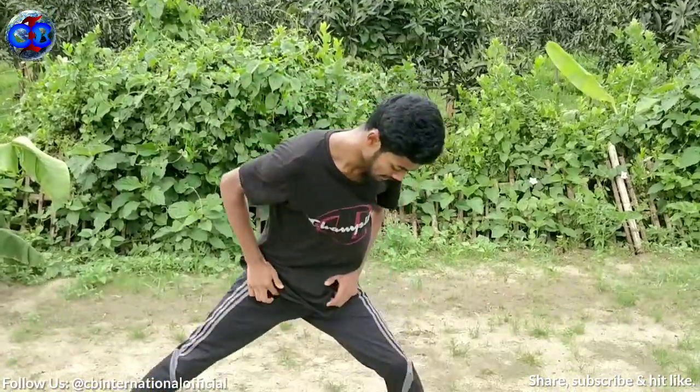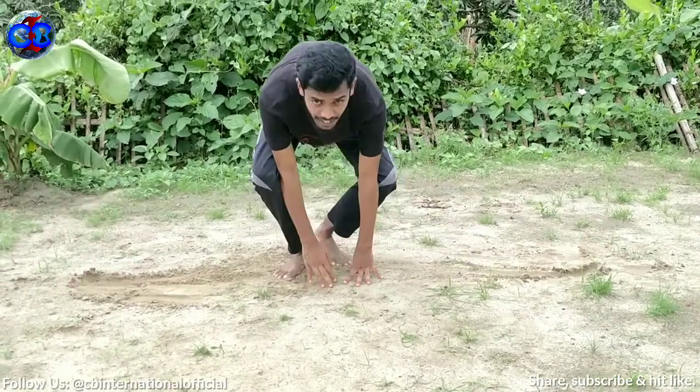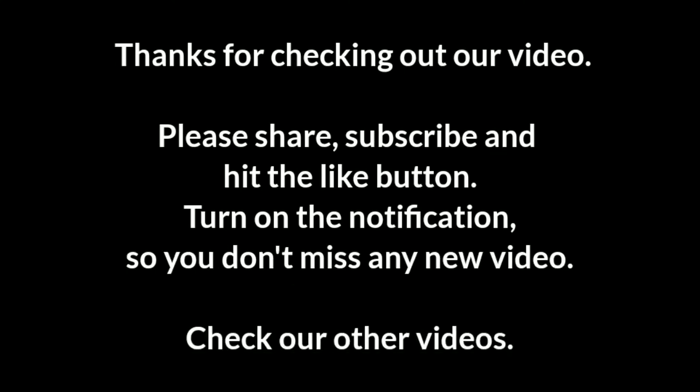If you practice these three stretching exercises for a whole week, then you will be able to do a perfect split, just like I'm performing. If you found this tutorial video useful, please give me a thumbs up, share this video, and please subscribe to my channel. Bye-bye.